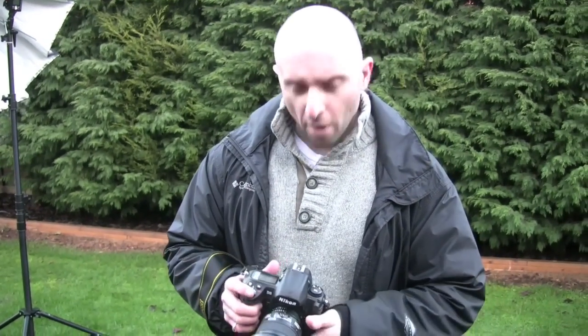On set with Glyn Dewis Photography. To get the kind of picture that we're going for now, what I'm going to do is take the camera out of aperture priority.